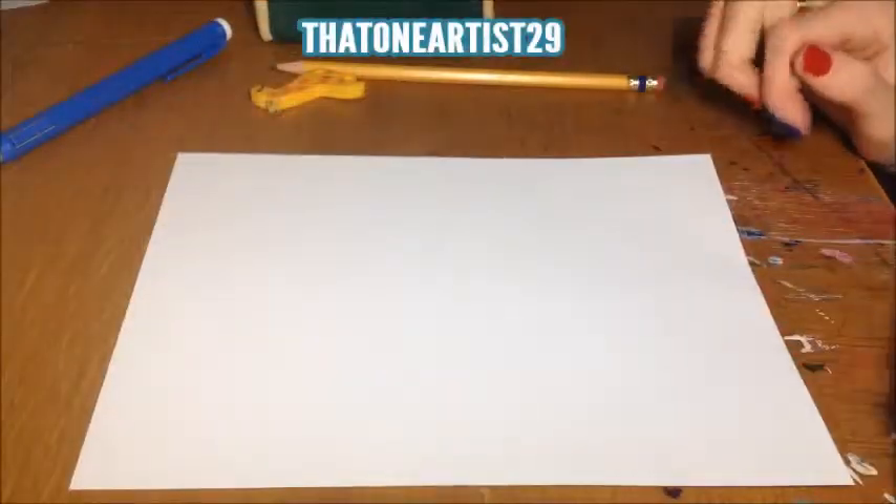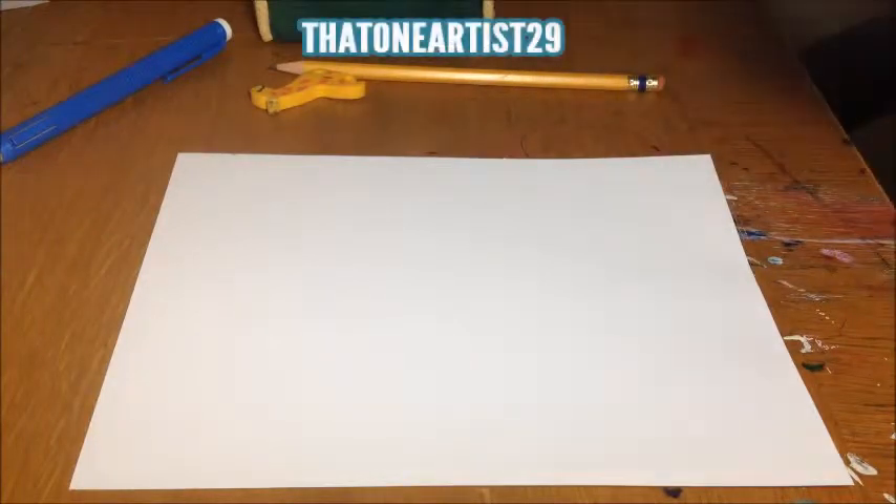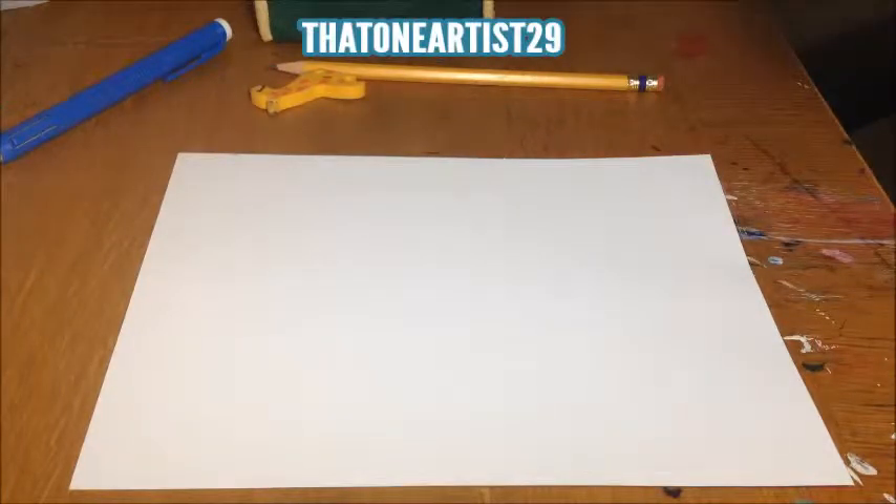Hello everyone, today I'm going to be drawing — I'm going to be scribbling, first of all, a random scribble. And then I'm going to turn it into a work of art. Or crap.